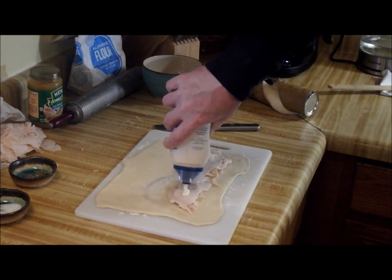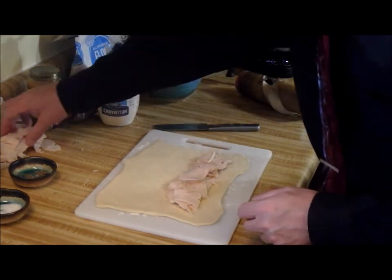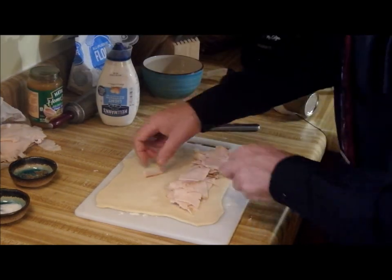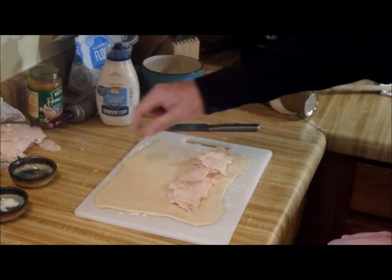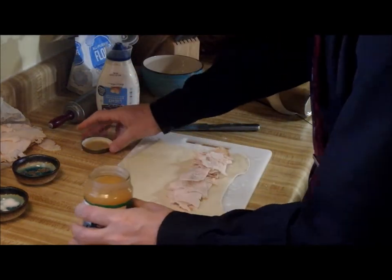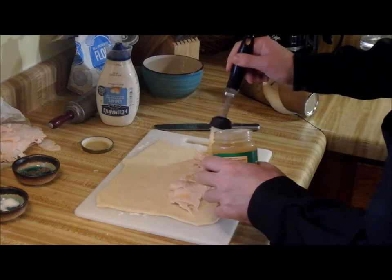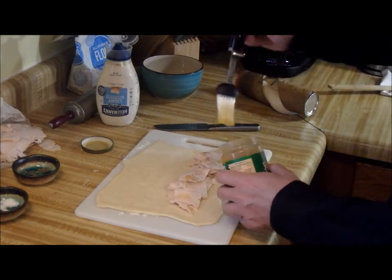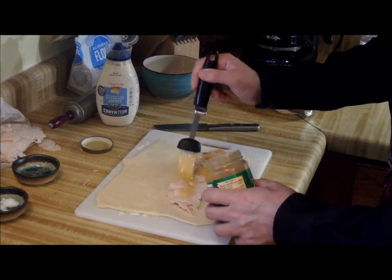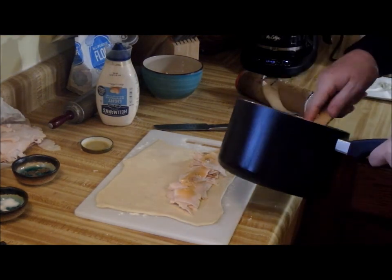I think we could do maybe one more layer. Probably a little generous there on mayonnaise, but you know, why not? We're having an adventure. Add a little salt, add a little pepper. And so, paint a little gravy on here — not a crazy amount — and then we will top this off with some stuffing.